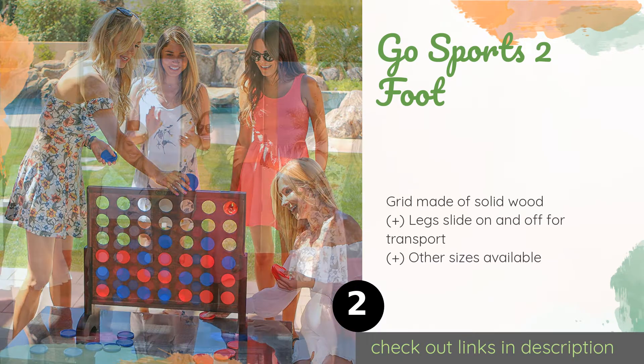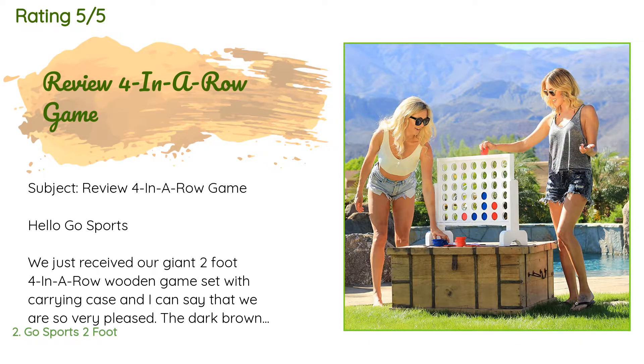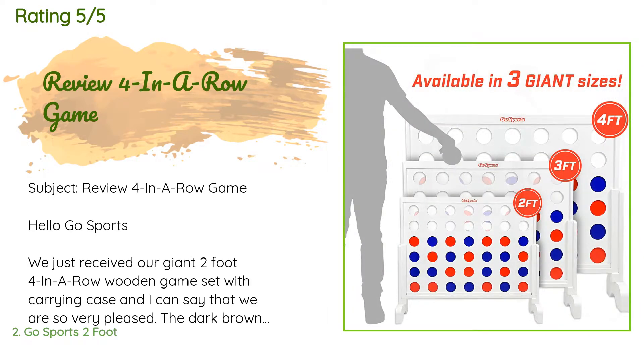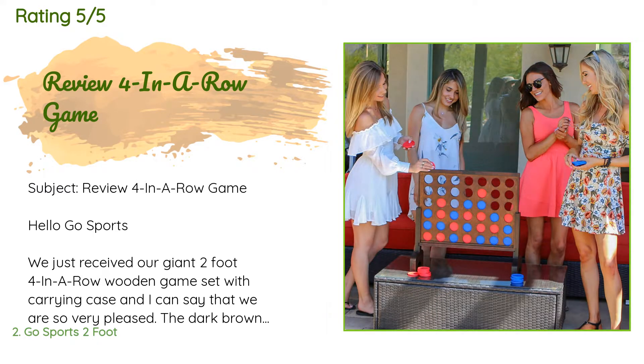This product is available on Amazon for $61. It has an average rating of 4.7 stars from more than 1,061 customer reviews. A customer said: 'Hello GoSports — we just received our giant two-foot four-in-a-row wooden game set with carrying case, and I can say that we are so very pleased. The dark brown wood color is extremely nice and the canvas carrying case is very sturdy.'